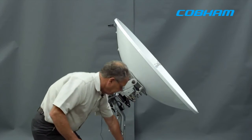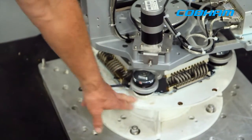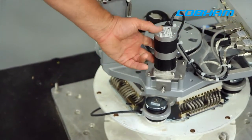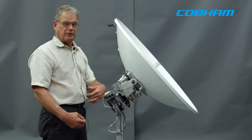We have an integrated vertical and horizontal isolation system using wire ropes and rubber dampers. This is the azimuth motor — it comes with encoder and brakes. We have brakes on all three axes, so it's safe when you power down and it can be shipped without restraint.